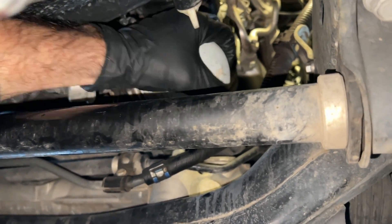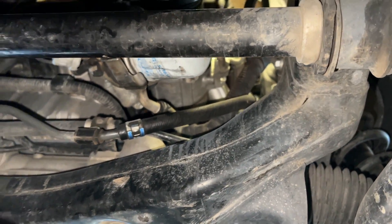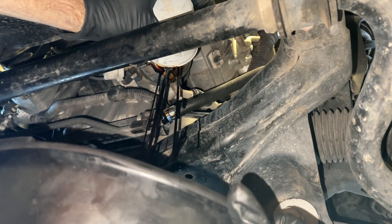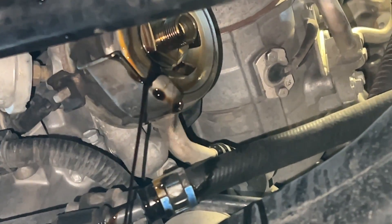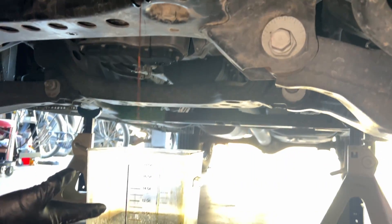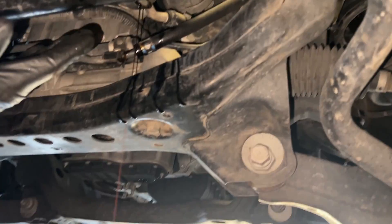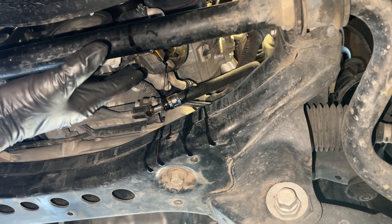I got my hand on it and spun it off the rest of the way with the drain pan underneath. We got six quarts out via the engine oil pan, and a little more from the filter. There is oil in the filter and a little more in the oil delivery system, so we'll just let that drain for a while.